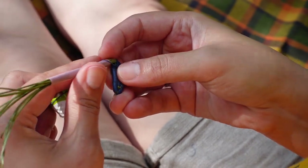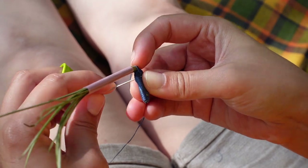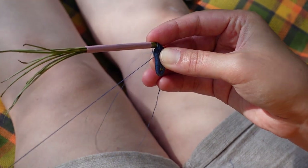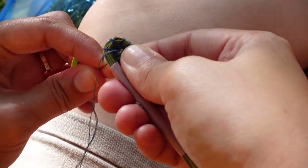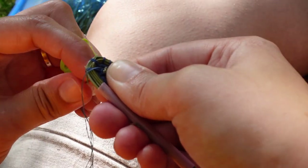I think I rolled a 1 for dexterity this week. Working with these materials and methods felt so foreign and so fiddly to me. Having a thimble to get started was quite handy to help me get the needle through the section that was fully wrapped in thread, though as I went along and the basket started taking shape I was able to ditch it.